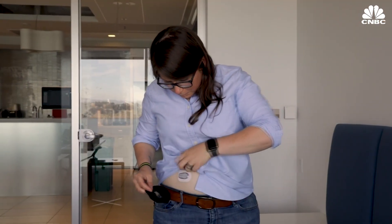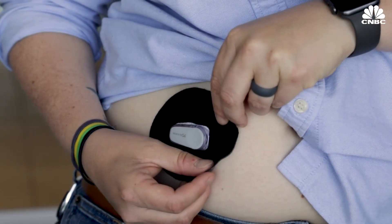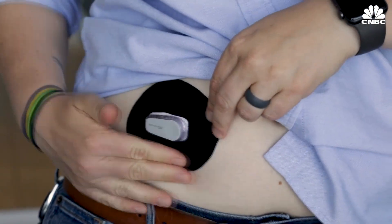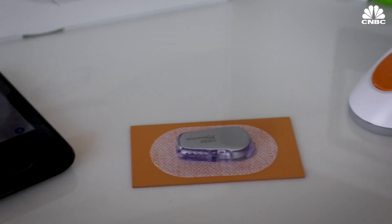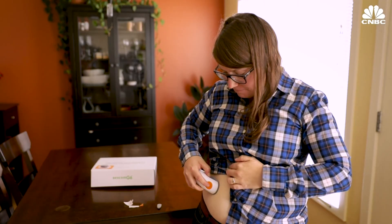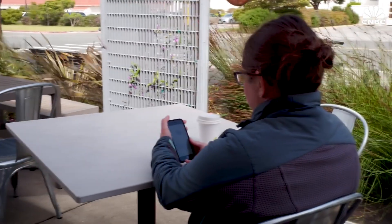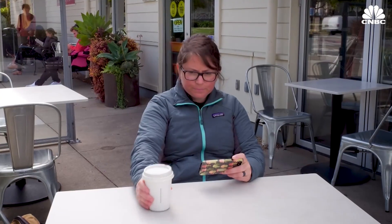Something I don't love about the new G6 is that the adhesive is the same as the G5. So after a few days of wearing the sensor, it starts to come off, which means you're going to need extra tape to keep the sensor in place. So would I recommend the G6 to other type 1 diabetics? Absolutely. It's the best CGM that I've ever tried. It's easy to use, and not having to prick my finger all day has been awesome.